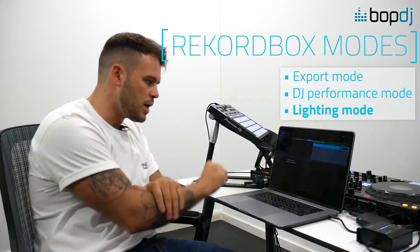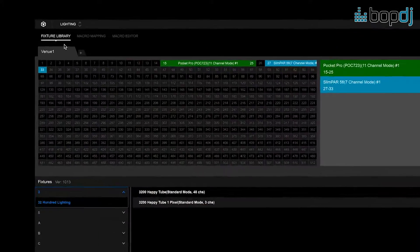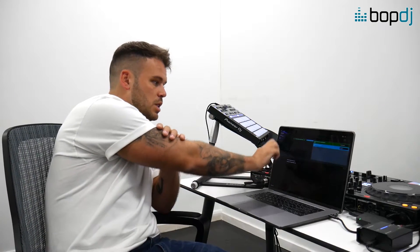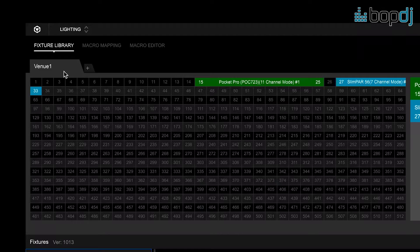When I open Rekordbox lighting mode it says 'fixture lighting.' Up here we have Venue 1 — you can have numerous venues depending on what you're going to be doing with the lights. For example, if you're a mobile DJ with three different venues, each venue is a little different, and when you turn up you can pick which venue you'd like. Within each venue you have 512 DMX addresses to use.